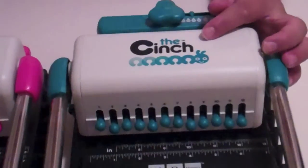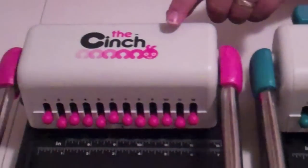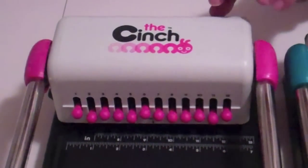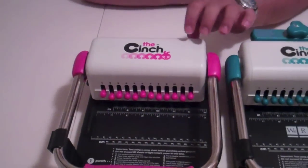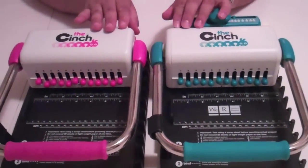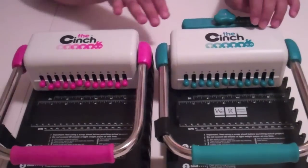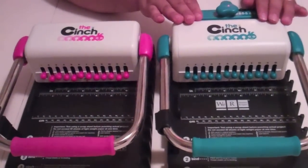I have made a previous video where I talk and demonstrate the Cinch version one, and in that video I show you how to bind, how to punch, and use the Cinch itself. In this video I'm not going to show you how to do that. Basically I'm going to show you the differences between the two and why you would want to get a version two versus a version one, and there are a few differences that I really do like about version two that version one does not have.